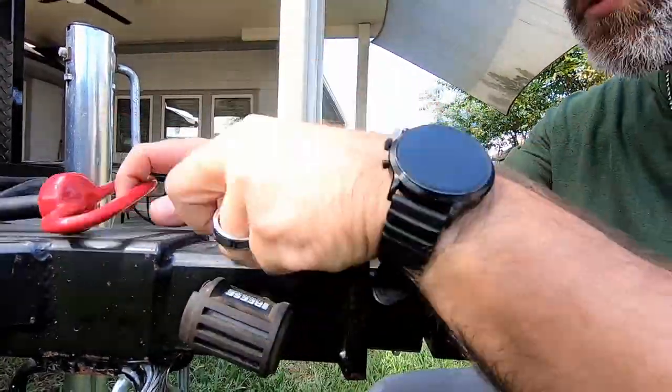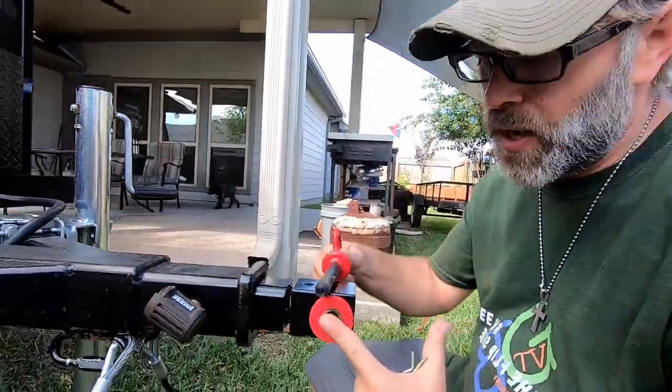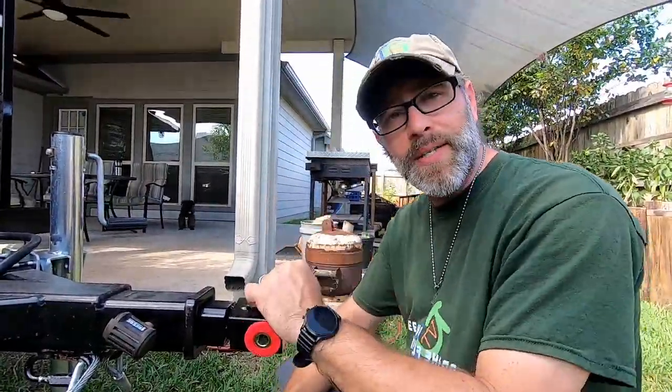We'll save the original hitch pin to use when we back up the Jeep to hook everything up.